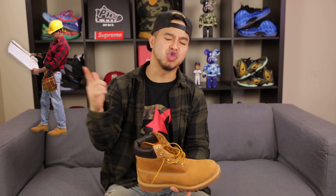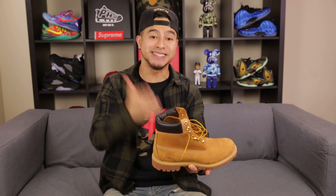From the hard hat wearing folks in construction to the NY fitted wearing folks in Brooklyn, in my hands I have some footwear that has stood the test of time. I'm talking about the 6 inch Timberland Construct boot, and we are going to be going over everything there's to know about them.